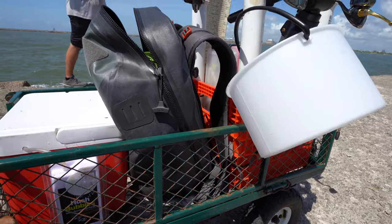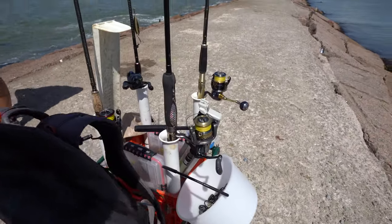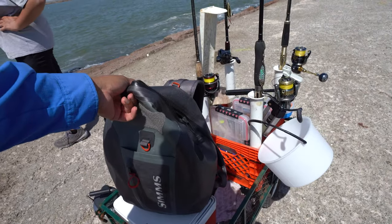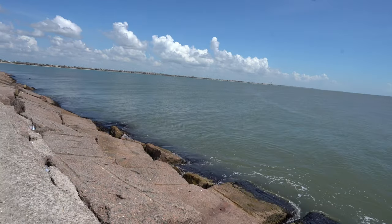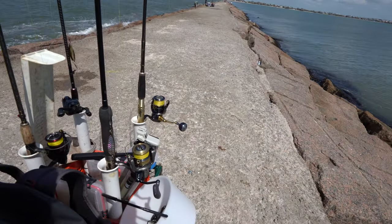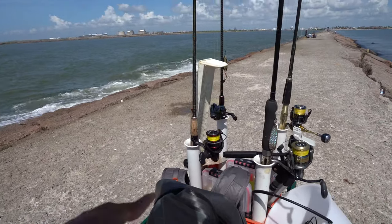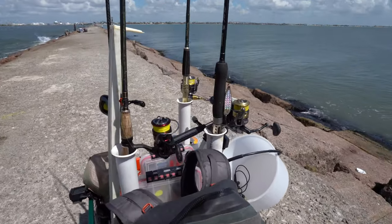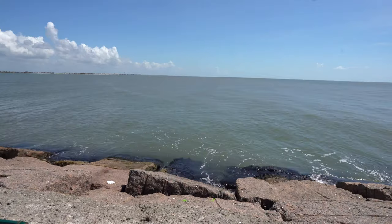We also have my camera bag — this is a waterproof bag, so if it's raining, if the water is coming over, or if god forbid the cart gets blown over into the beach side of the jetty, that bag is going to float and all my expensive stuff in it — I'm going to be able to retrieve it. I'll tell you what, I will jump in that water to go get it.